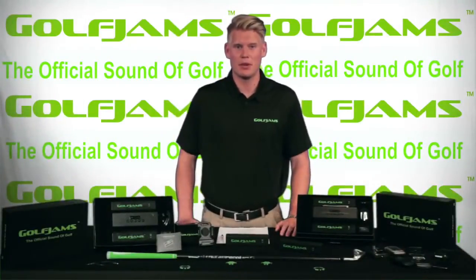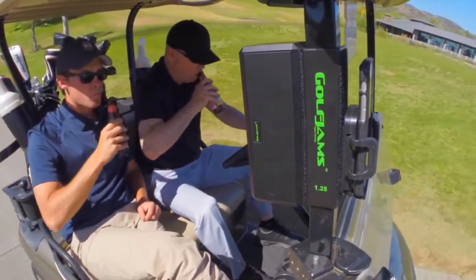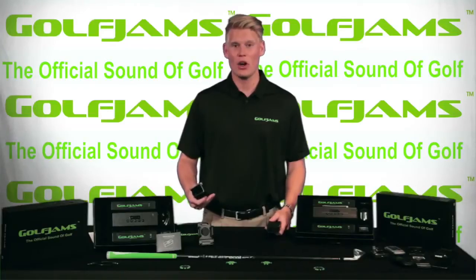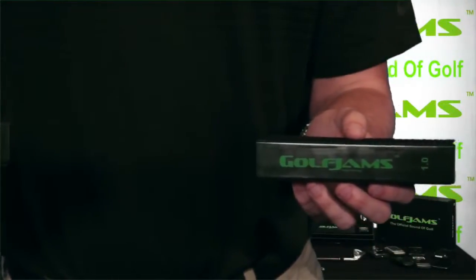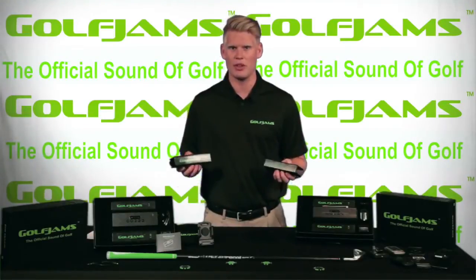We found the best place to put a speaker on a golf cart was on the two front support beams. These beams have diameters of either 1 inch or 1.25 inches depending on the course. Along with the Golf Jam speaker you'll also receive two clips, one in each size, ensuring that your speaker will clip onto your cart easily. These clips are injection molded which makes them incredibly durable so they will never lose their shape.